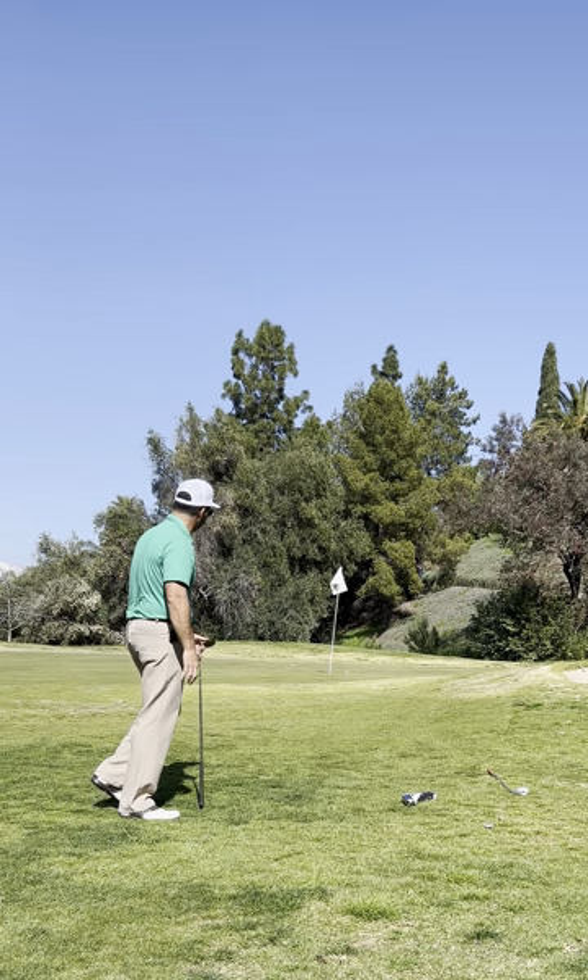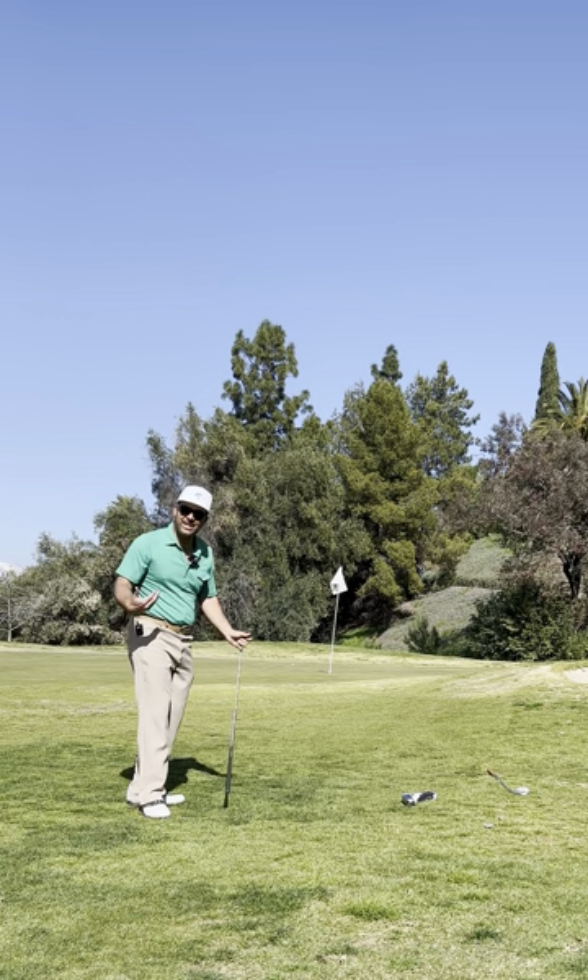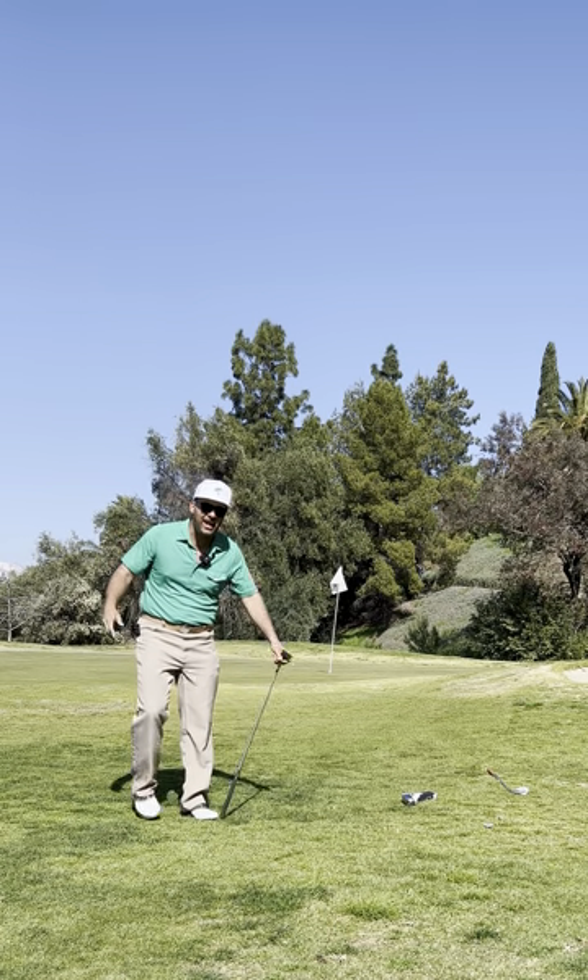Now we're talking. That's two feet. I can make that. I probably won't, but I can.